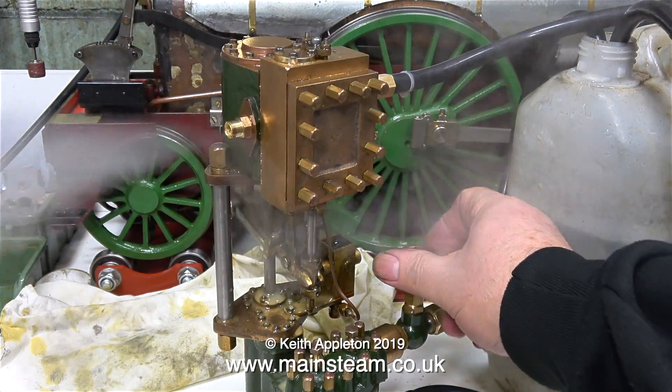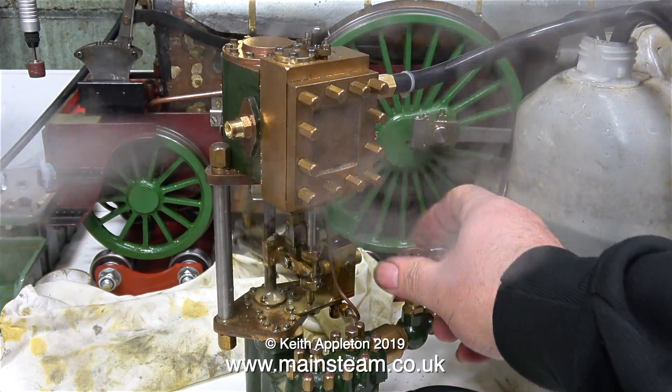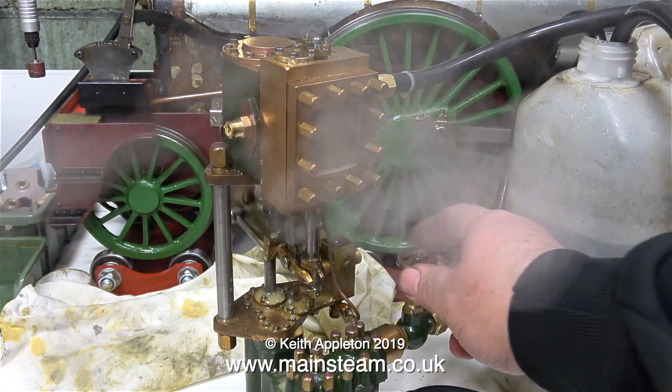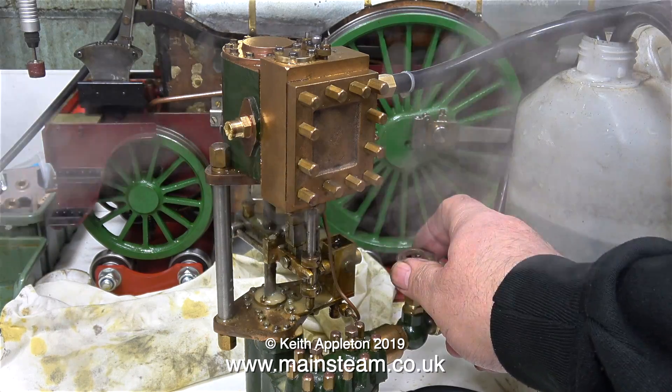As you can clearly see there's a lot of steam coming from the bottom gland on the steam cylinder — that's an easy fix. What I'm currently doing is closing the water valve a bit; this will simulate the engine pumping against pressure. And you can clearly see the jet of steam now issuing forth from the gland.